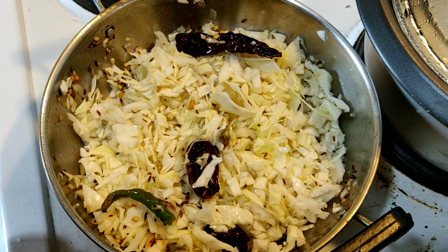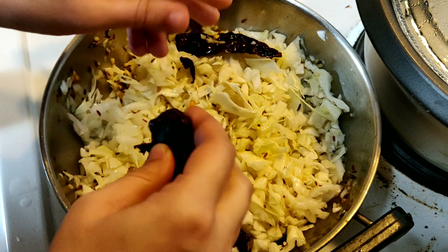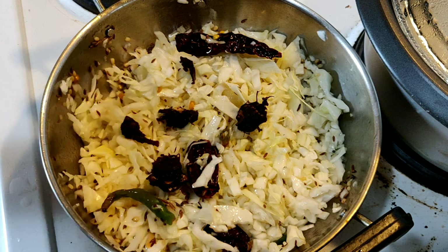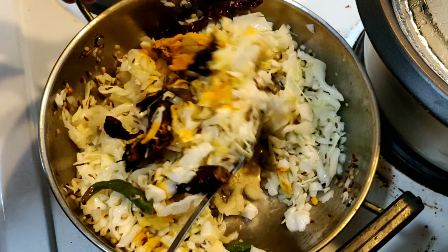While mixing, we will add a small lemon-sized tamarind and one-fourth spoon of turmeric powder. Give it a nice mix.